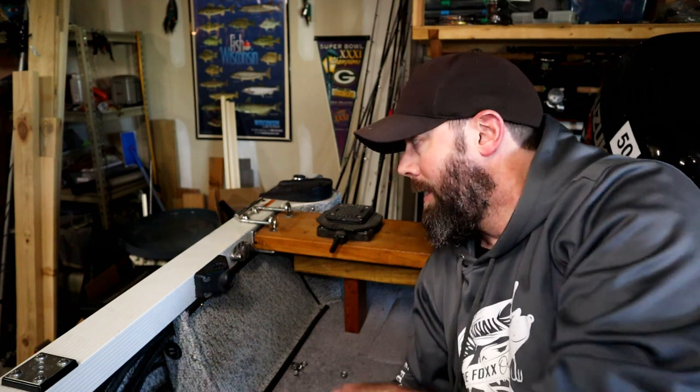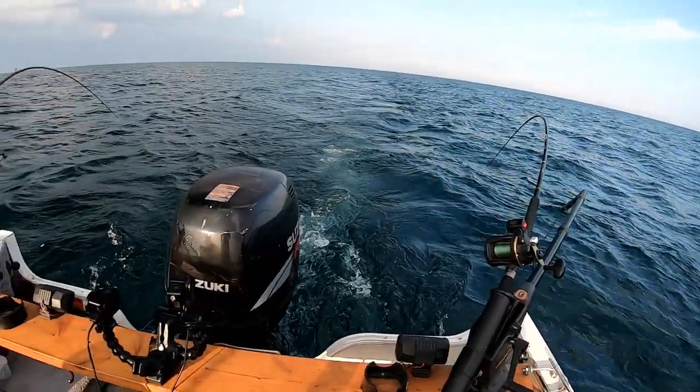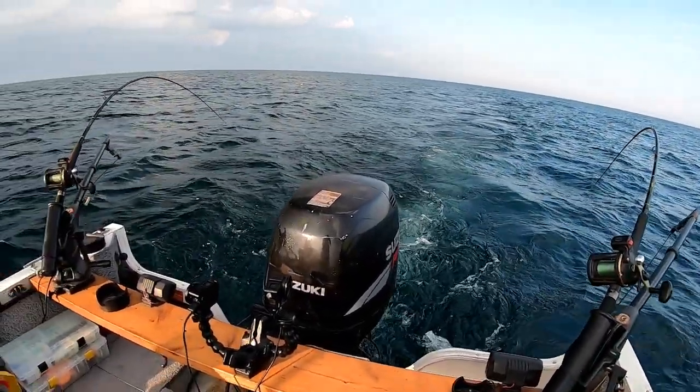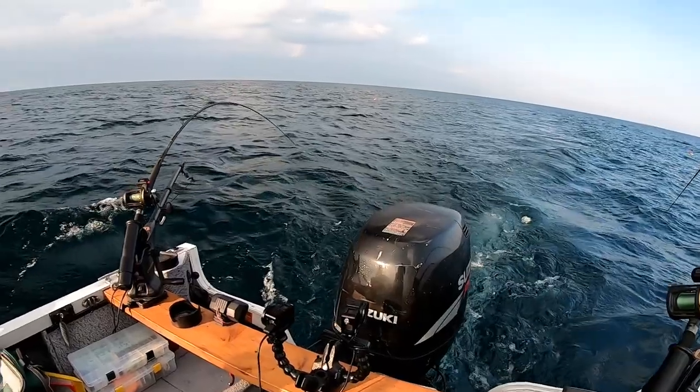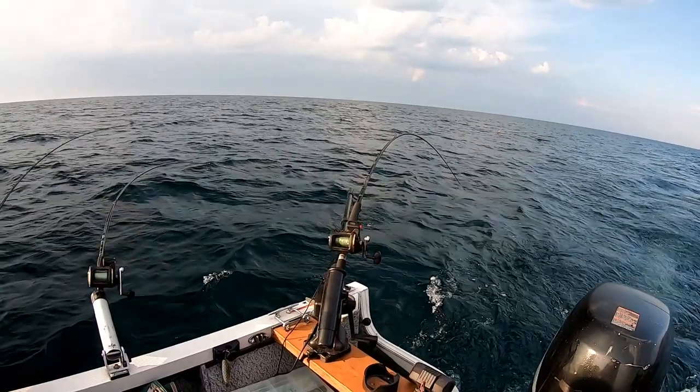It does a good job. If you've got rail systems, I would recommend buying the base piece for a Cannon downrigger to sit on. But if you have an older boat and need to come up with something, running that board from side to side and giving it a little bit of strength so the downriggers can't pull it down with those little legs — I think that's the best way to do it, and it's worked pretty well for quite a few years now.